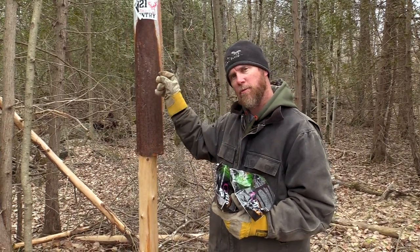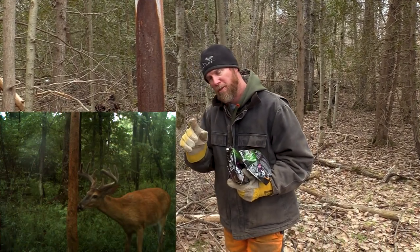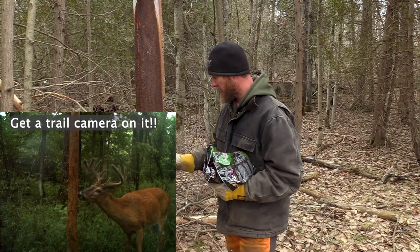What will happen is it will liquefy and run down the tree, and the deer will eat with their head up. They prefer to do that because they can see any type of potential danger that's in the area.